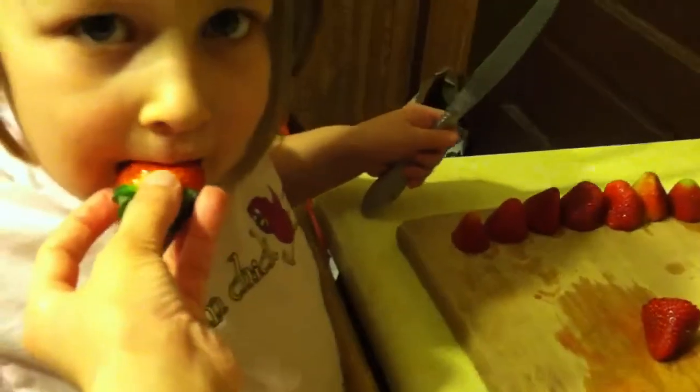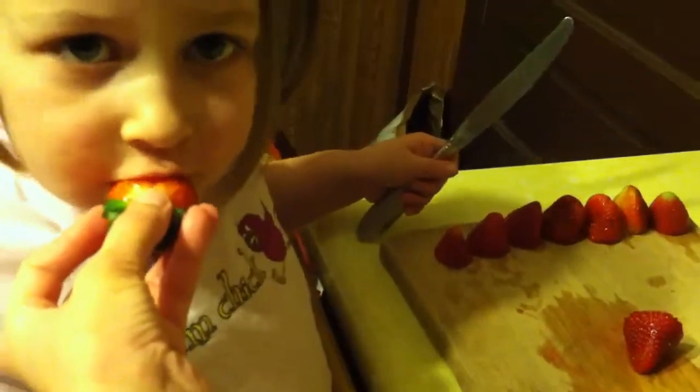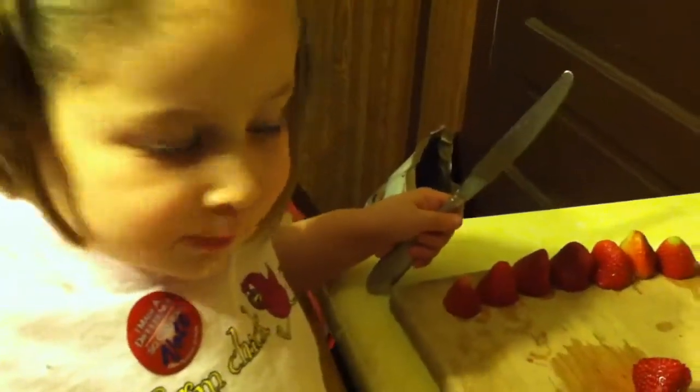Can I see that one? Look, why don't you take a little nibble. There's a lot of strawberry left on that. Good? Mm-hmm.